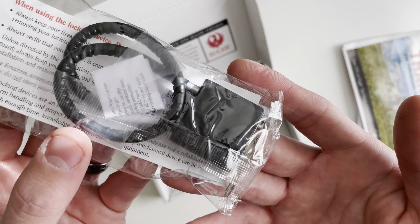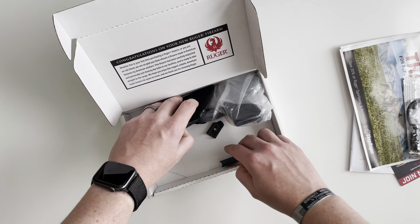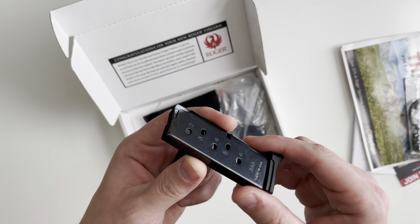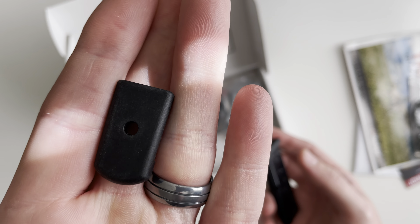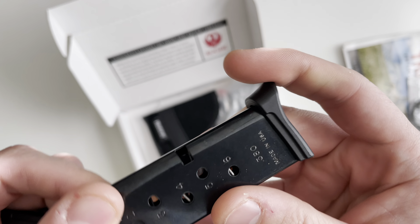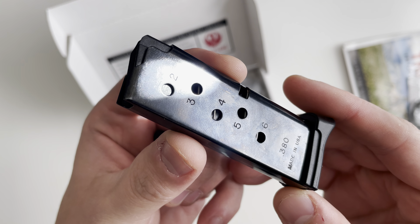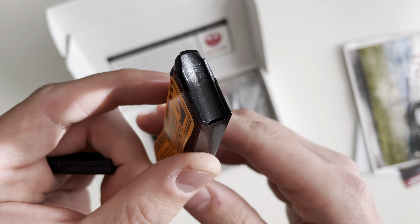You also get a black block and one magazine. This is a stainless steel magazine and it comes with two floor plates — a flush fitting floor plate and a pinky extension floor plate. You've got your round indicators on the side and a black follower.